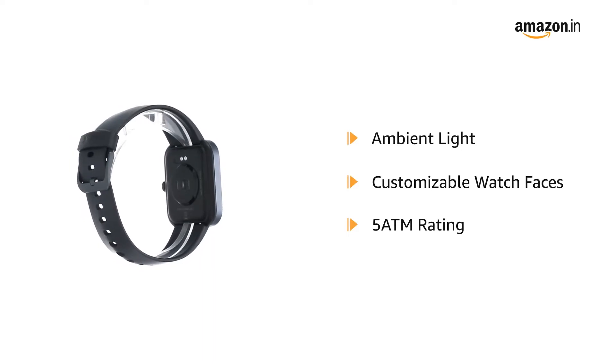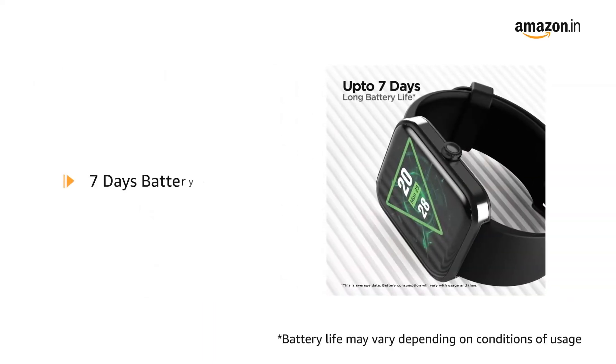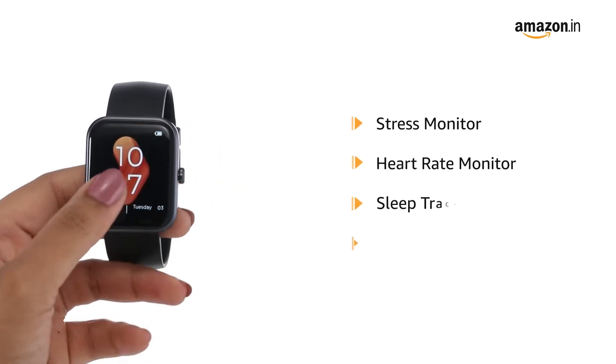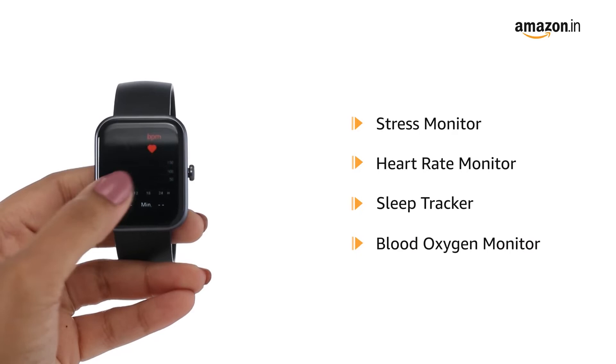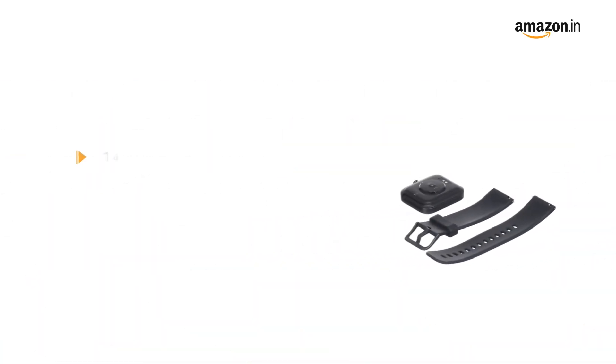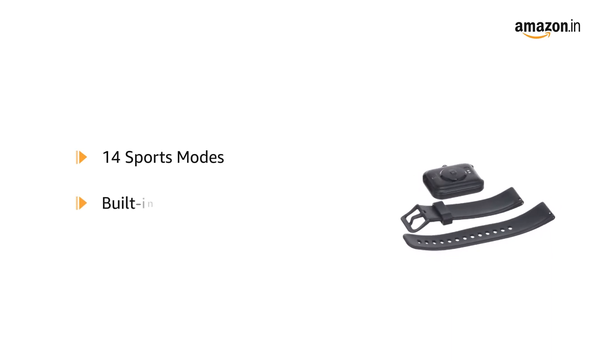It has a battery life of 7 days. The watch features stress and heart rate monitor, sleep tracker, and blood oxygen monitor to keep tabs on your overall health.